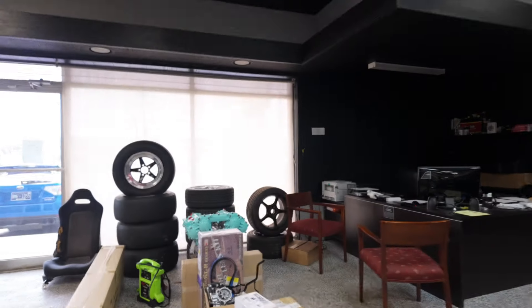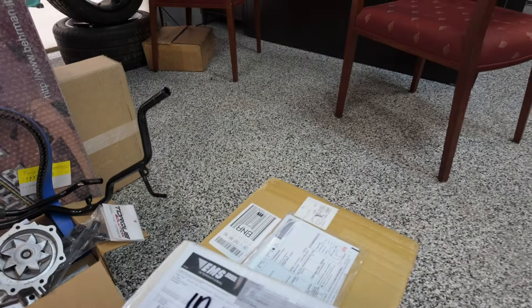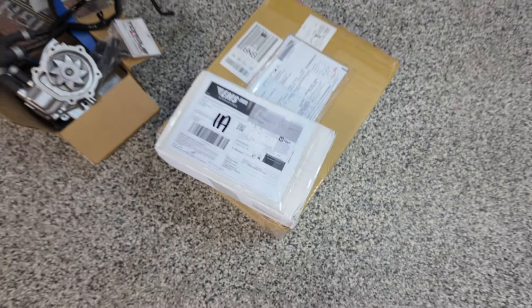What's up guys, welcome back to the channel. If it's your first time dropping in, Tommy Kintner here. We got some parts for the Evo that just showed up, so let's see what's in the boxes.